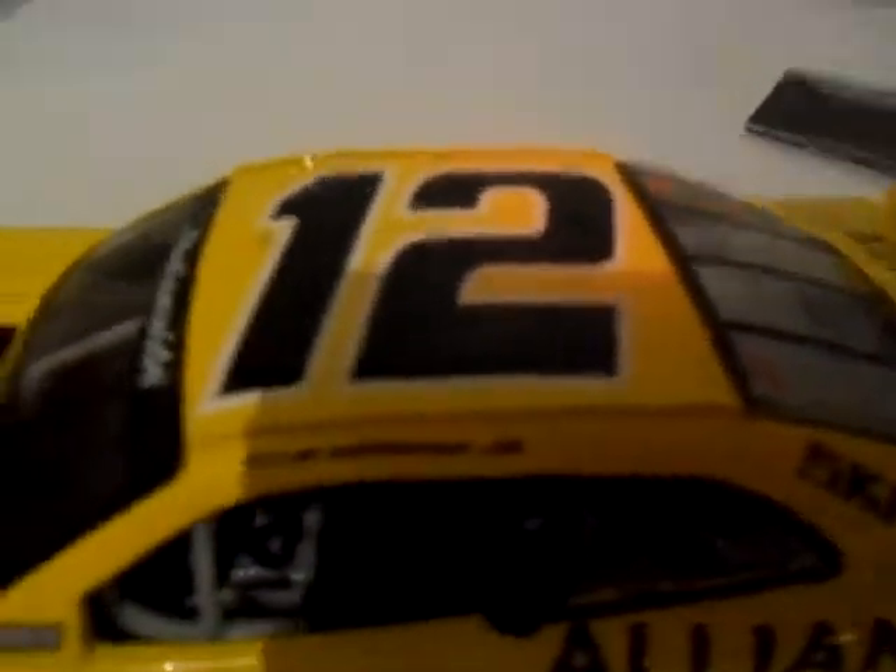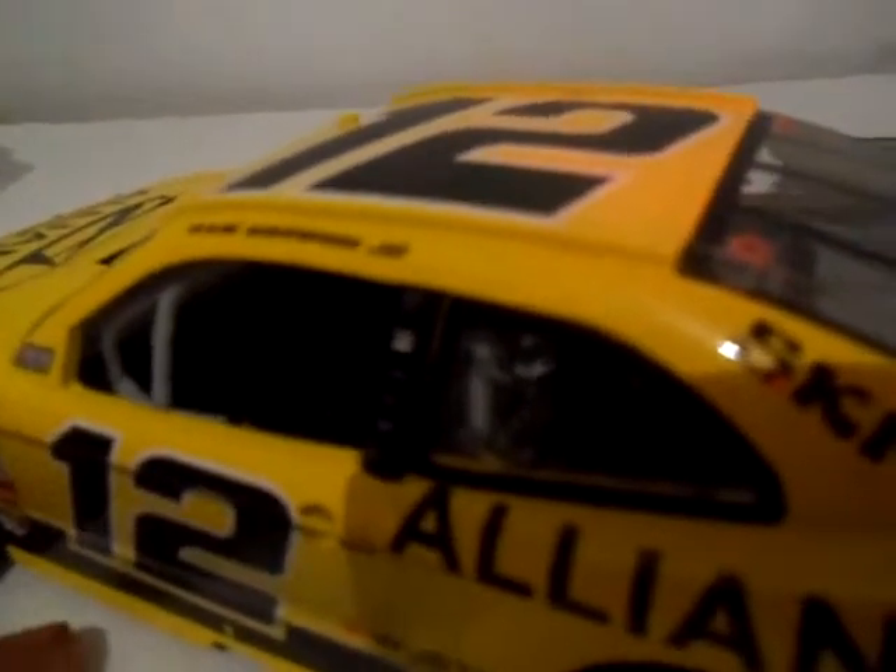Number 12 — a car number we've never seen before. The last driver to race number 12 in the Sprint Cup was Ryan Newman. Also, SKF is on the car, and I actually got this die-cast off of SKF's official website — their e-store.